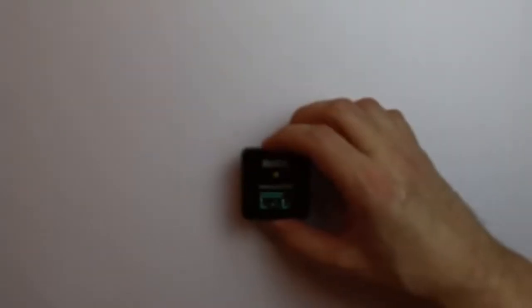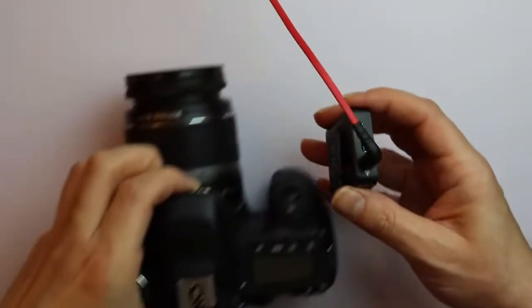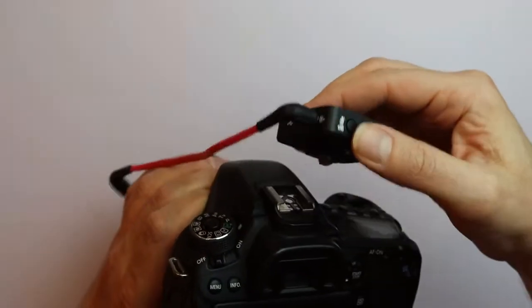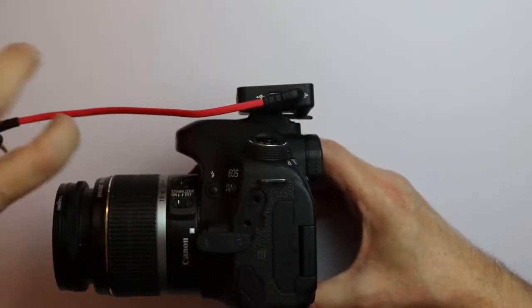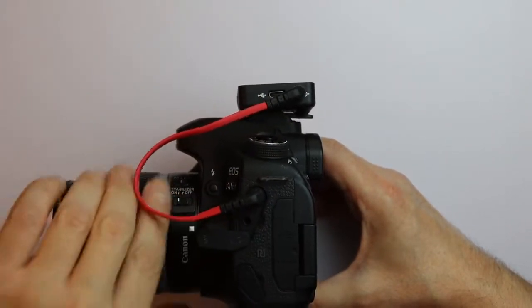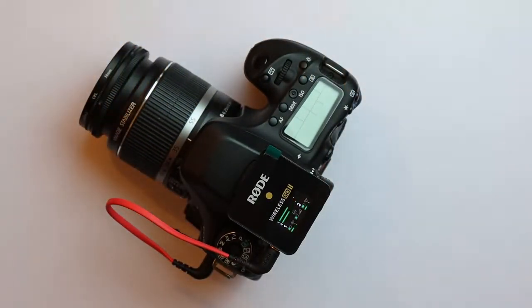Now let's see how the system behaves when it is plugged into the camera itself. Connecting the Rode Wireless Go 2 to the camera is actually easy. You just take the cable that comes with the receiver, plug it in, then take the camera — in this case a Canon 80D — and use the flash connector to mount the receiver on the camera. Then take the microphone plug of the camera and plug in the cable. If you route the cable this way, you can even continue to move the display freely without any problems. And that's all — your camera is equipped and ready to go.